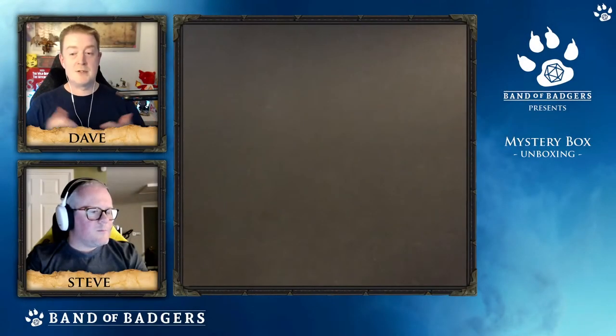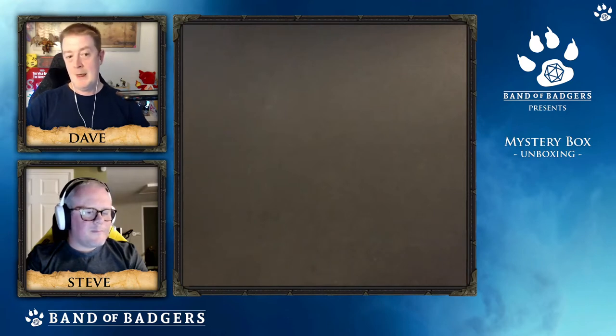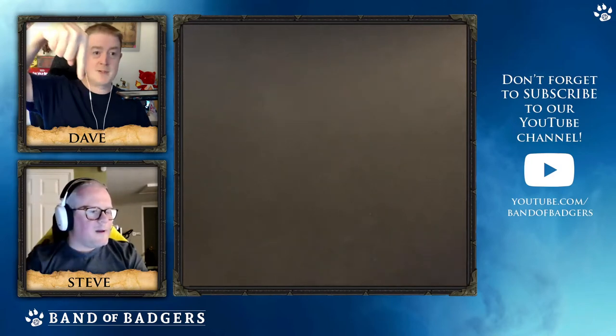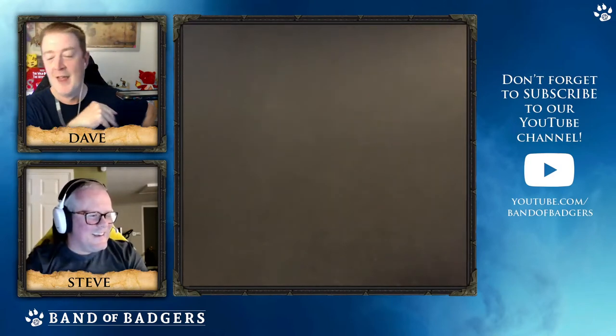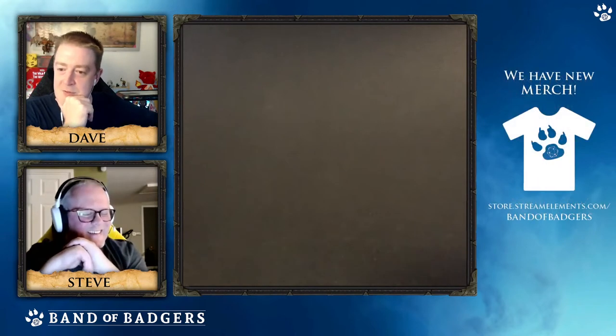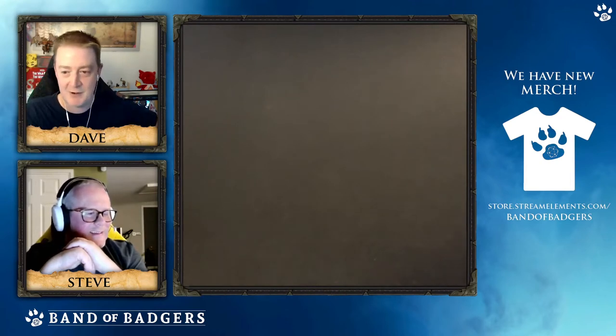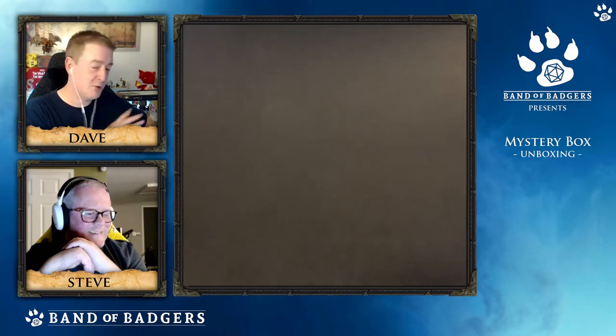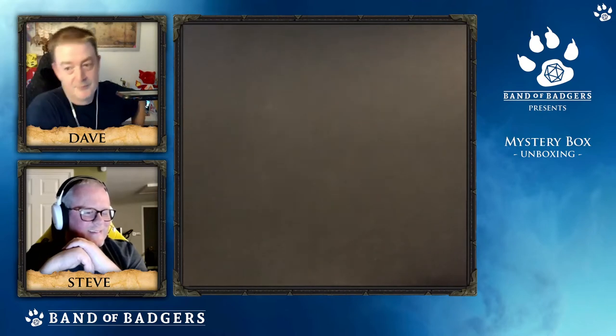Hi everyone, it's Dave here from Band of Badges and this is our next mystery box unboxing. We're joined by Steve as always. Just remembered the movie Seven - what's in the box, what's in the box man? Seven is a great film.